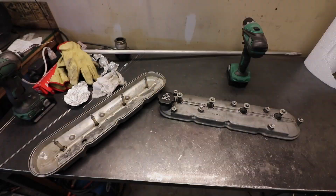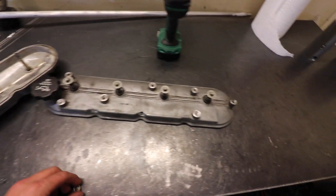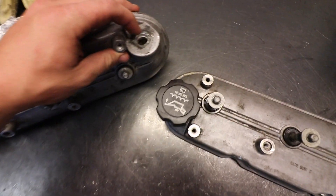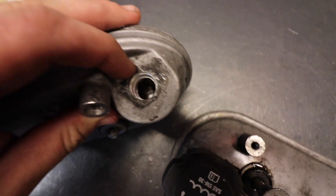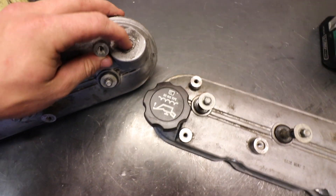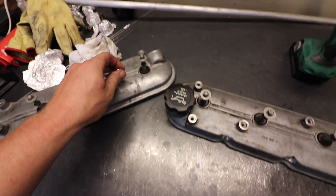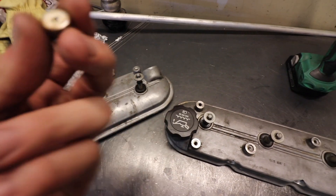I'm going to go ahead and get started. It's been a long day already. Now I've got the valve covers off. This valve cover on the driver's side just had a bung coming up off it with a metal insert sleeve. I drilled it out — look at what came out of this thing. This side didn't have any blow-by coming out of it, and now I know why.